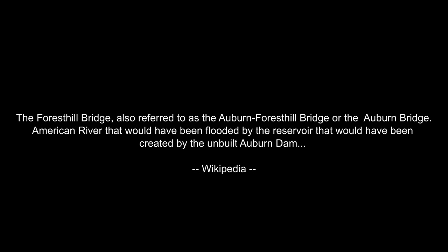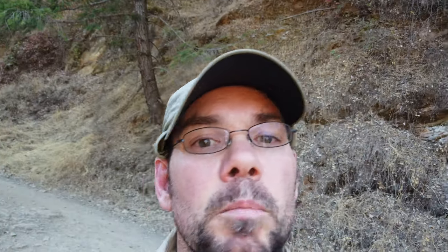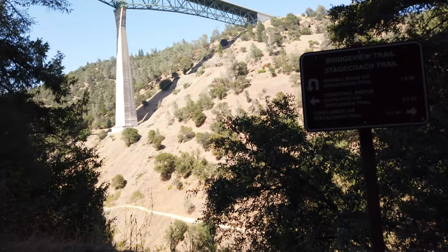The Forest Hill Bridge — they were going to build a dam somewhere and flood out the canyon, but the plans fell through. The bridge is, I think, one of the larger bridges in California and it is pretty amazing. One morning I got up early and was hiking around right before the sun came up and heard this weird noise — it turns out it was base jumpers basically jumping off that bridge. They do have a suicide hotline and phones on the bridge if you go up there. Maybe we'll tour it someday.